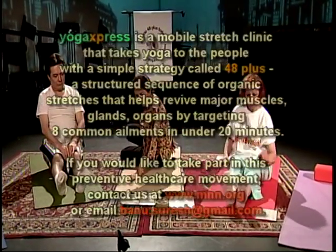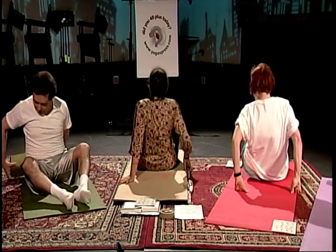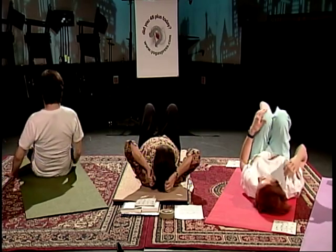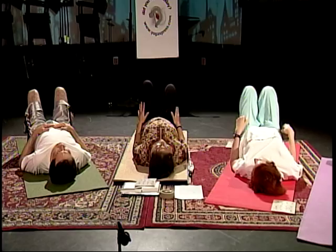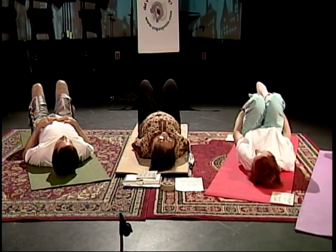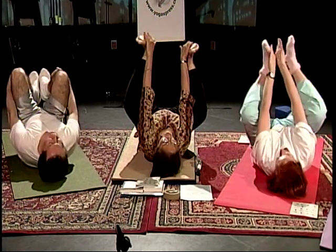Let's go on our back for a posture called Happy Baby — Bala Gopala. Tony, you've done this with us before. And then Pindas, the fetus posture. All we're going to do is bend our legs at the knees, bring your heels close to you as close as you can reach, take your feet up, and clasp the inside of your soles with your hands — right hand on the right side.